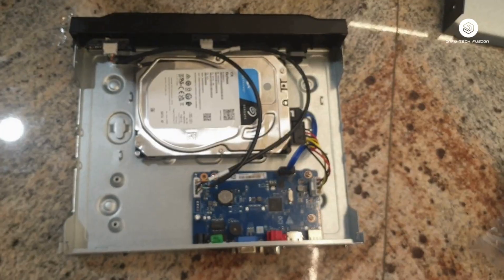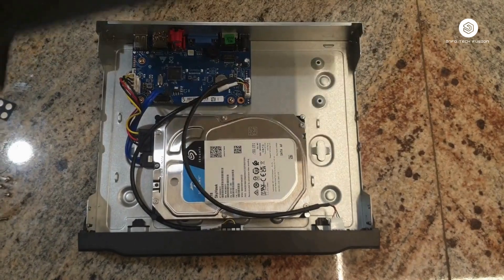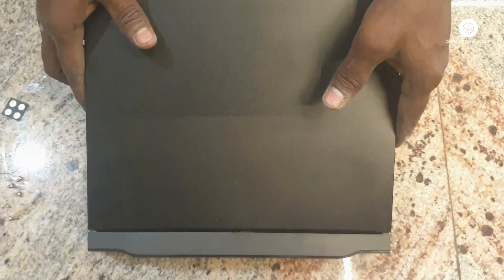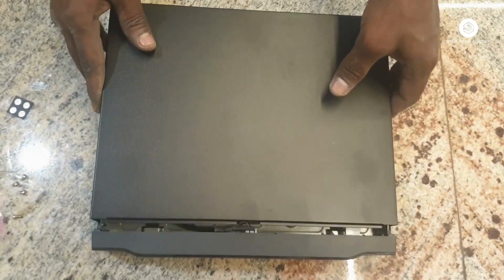After fixing the hard drive, you need to close the cover. That's it — your hard disk is now installed inside the NVR or DVR of your CCTV camera.